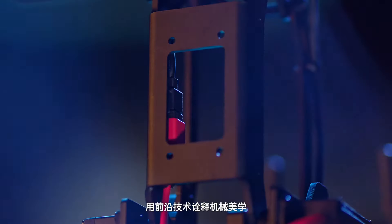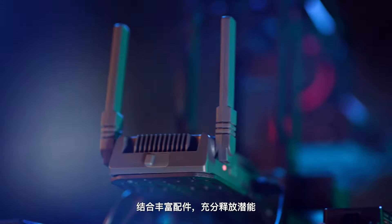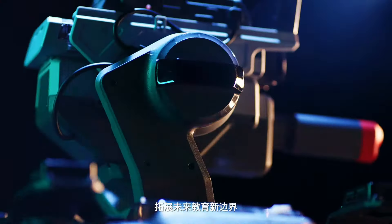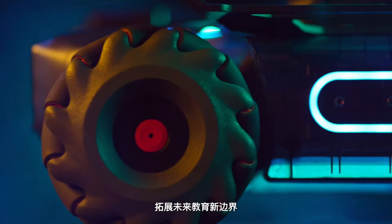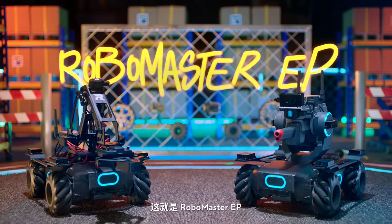An innovative design loaded with advanced technologies. Compatible with a range of accessories for limitless learning. This is the future of education. This is the RoboMaster EP.